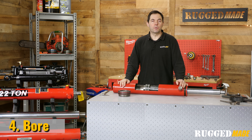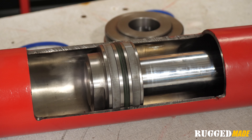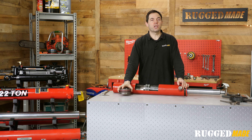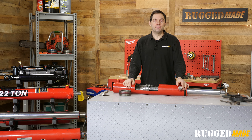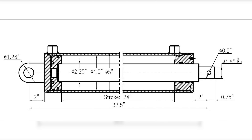Bore refers to the inner diameter, or ID, of the barrel. The piston travels inside the barrel as fluid pushes on each side of it, as you can see in this cutaway cylinder. The bore ID, which correlates to the surface area of the piston, determines how much force the cylinder can generate. When someone says they have a four inch cylinder, they're usually referring to the bore ID. If you know the wall thickness, you can determine the ID by measuring the OD and subtracting the wall thickness. Just remember that there are two walls in the outer diameter, so you need to back the thickness of both of them out to get the ID.